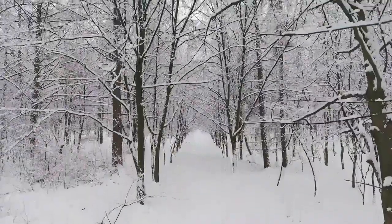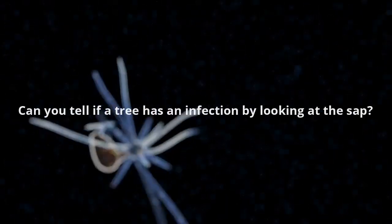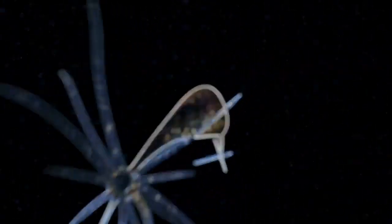Can you tell by the sap if a tree has an infection? Some trees — if you drill a bad spot, the sap will be yellow.